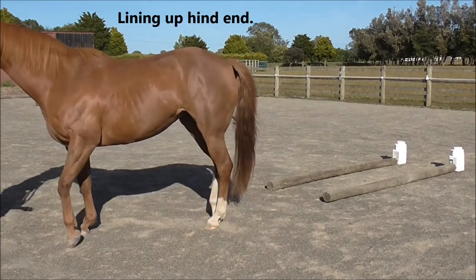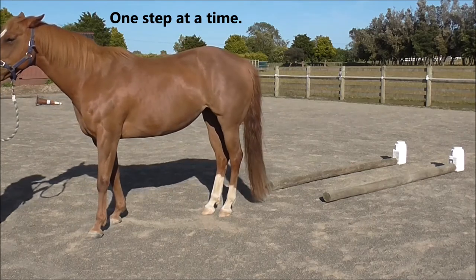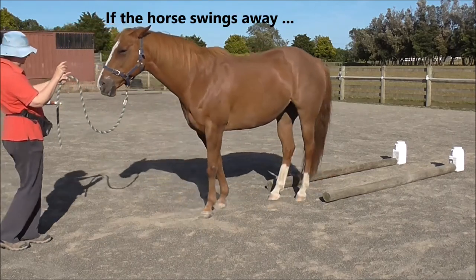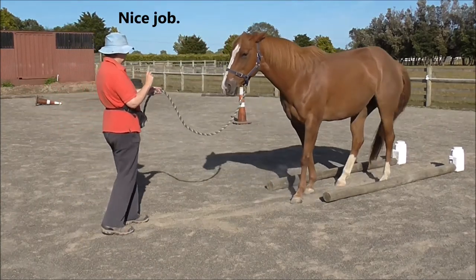We're lining up the hind end. We do all this one step at a time. There's no need to hurry. If the horse swings away, we've gone too fast. Nice job.